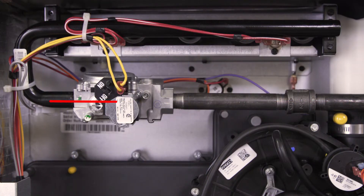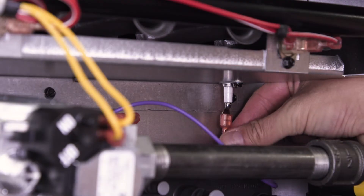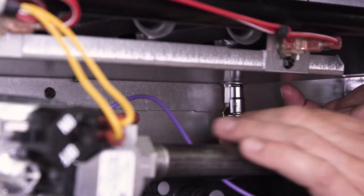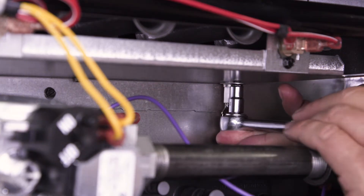Trace the gas line up to the burner — the flame sensor is on the opposite side. First disconnect the wire, then unscrew and remove the old flame sensor.